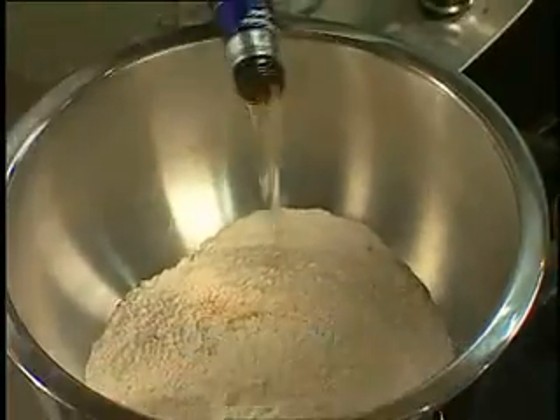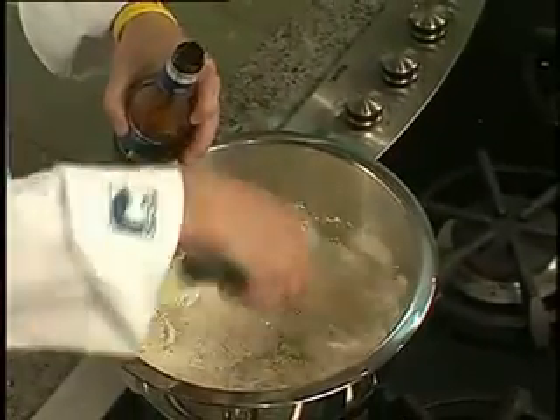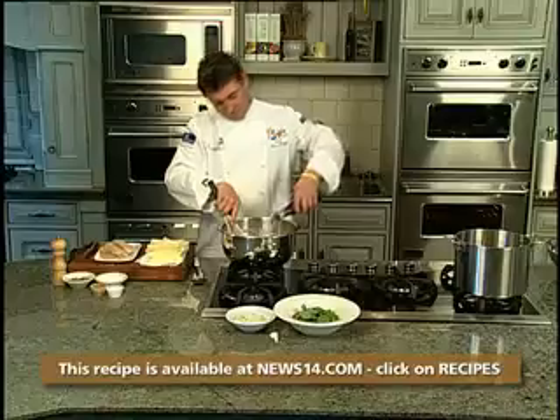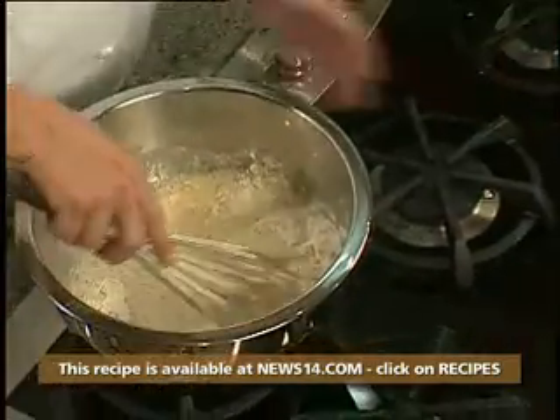We've got our beer batter — I've got turmeric, baking powder, flour, and I'm just going to put in half a bottle, whisk it away, put in the rest, give it a good whisk and put it in the fridge for an hour.